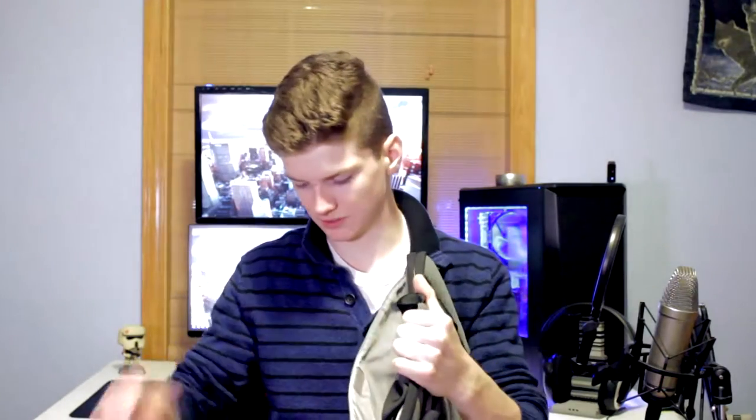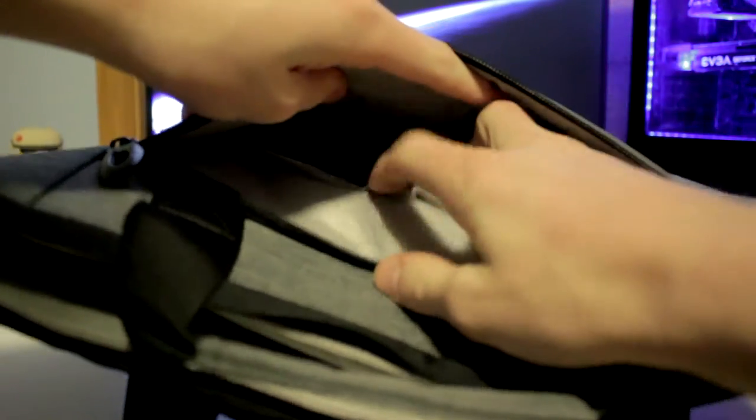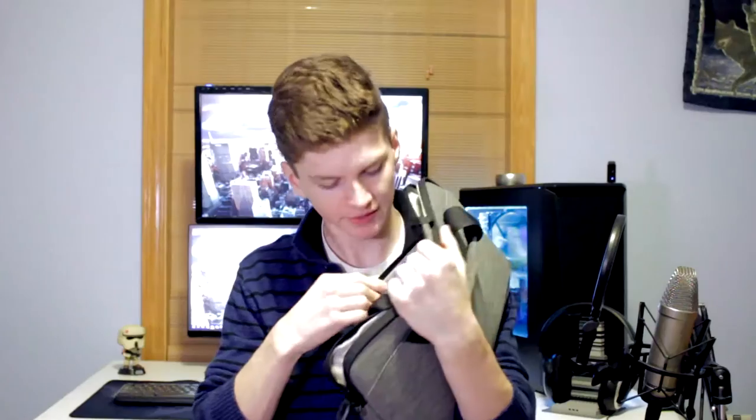There are no hooks or anything to attach a shoulder strap, so that's one thing to keep in mind. This brings us to the second bag, which has full handles on top and looks a bit more professional and rugged. It has a zipper with two sliders on the top. There's also a velcro pouch on the back with the same soft interior material, and it still has the front pouch as well.